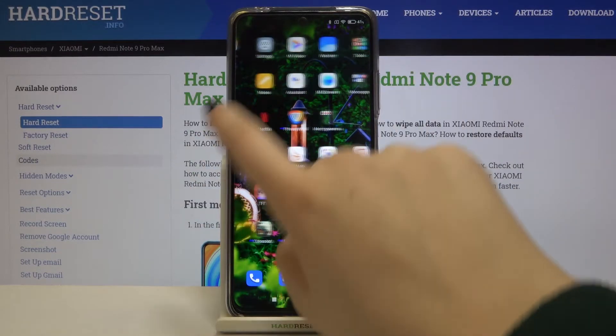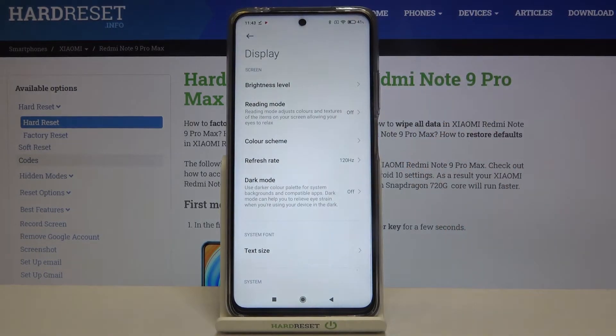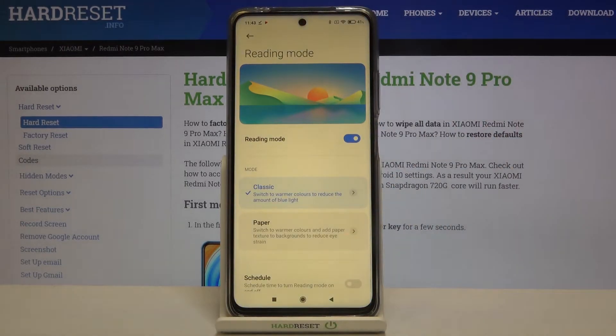First of all, let's open the settings. Here we have to tap on Display, and in the second position we've got Reading Mode — let's tap on it. We can set the reading mode by tapping on the switcher, and as you can see the screen turns a little bit amber or yellowish in order to filter the blue light.